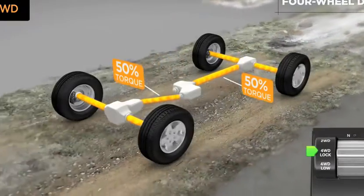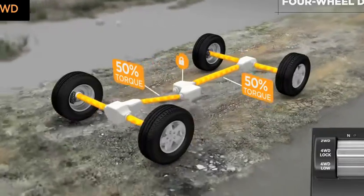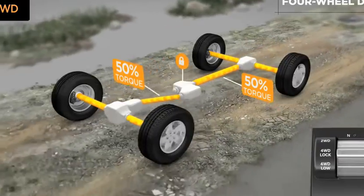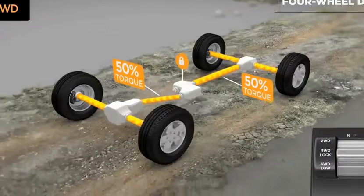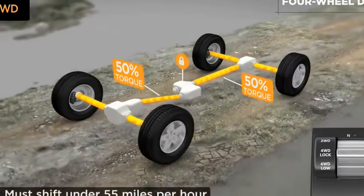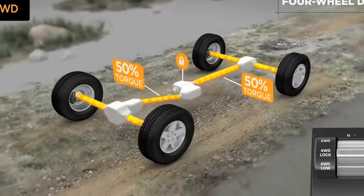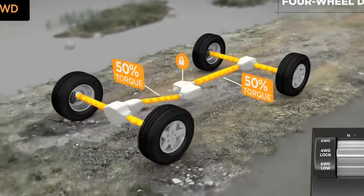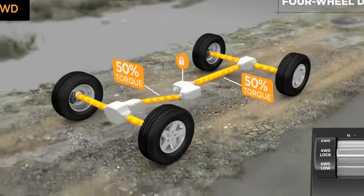Use four-wheel drive high range when you take your Jeep vehicle off paved roads and onto loose terrain. To shift into the four-wheel drive lock mode, simply move the 4x4 electronic shift switch from the two-wheel drive position to the four-wheel drive position. You can shift on the fly from two-wheel drive to four-wheel drive lock mode and back again at speeds up to 55 miles per hour. Once in four lock, the transfer case delivers a 50-50 split of torque to the front and rear axles for the extraordinary traction that has made Jeep vehicles such legendary 4x4 machines.